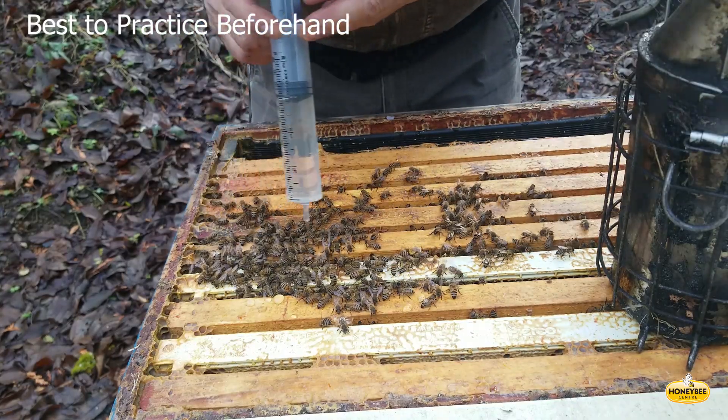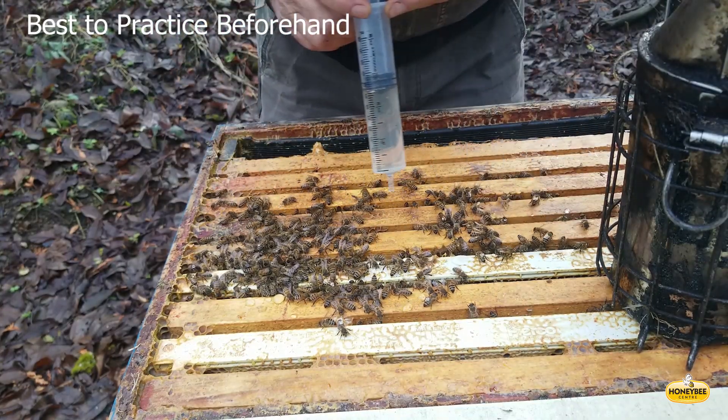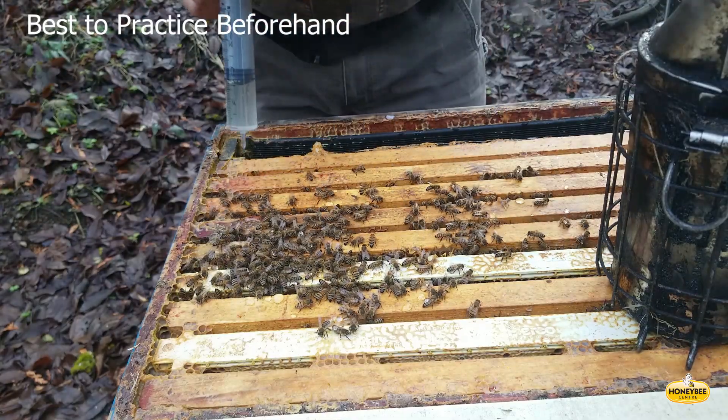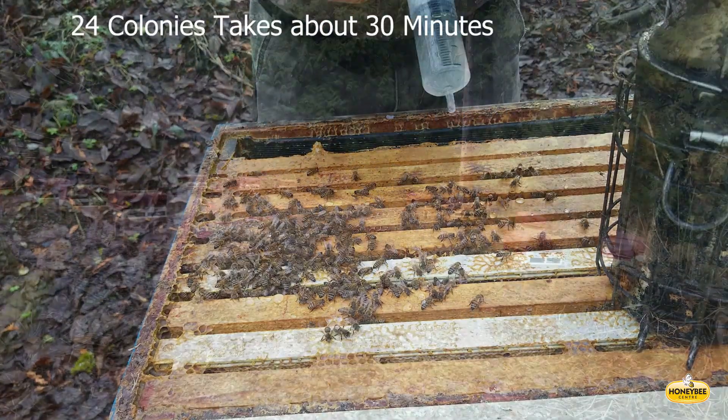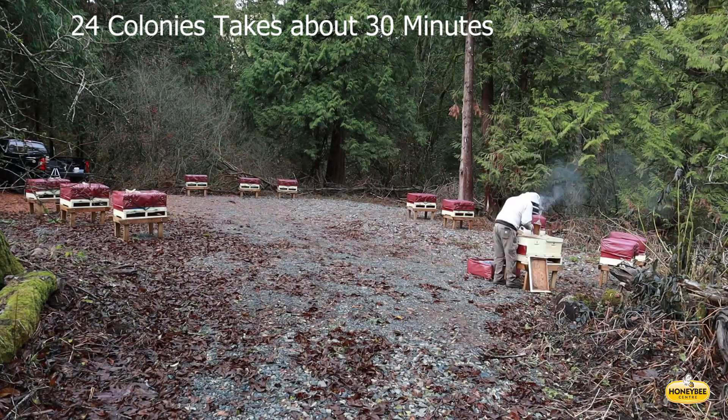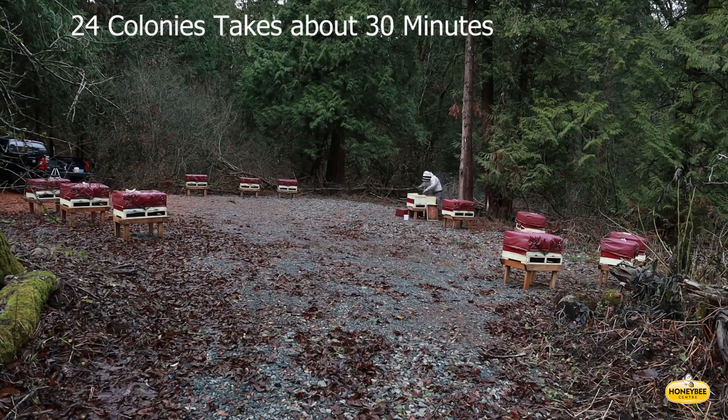It's a good idea to practice applying syrup beforehand using water and an empty colony. A yard of 24 colonies will take about 30 minutes. Thank you very much for watching, and please feel free to leave a comment below.